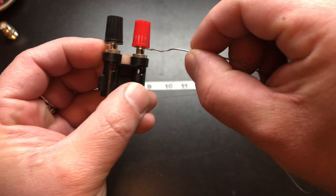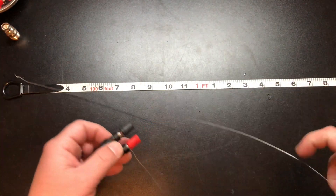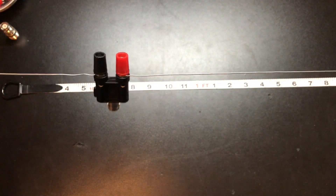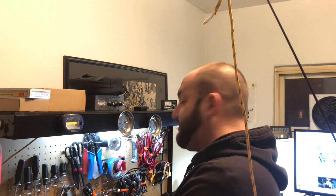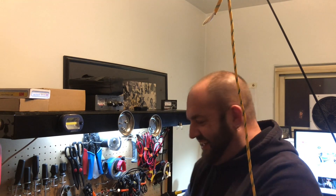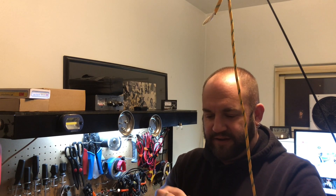We're going to take our solder and put our radiating elements in the little hole here and tighten her down. Our radiating element is on. We'll repeat that same process for the ground side. And that is one completed dipole. Let's put it on the analyzer and see what we get. It just broke — that might throw off our SWR. Not the strongest of wire. Fixed.